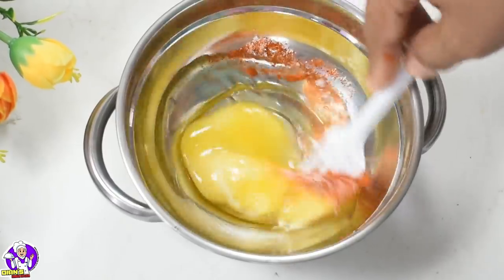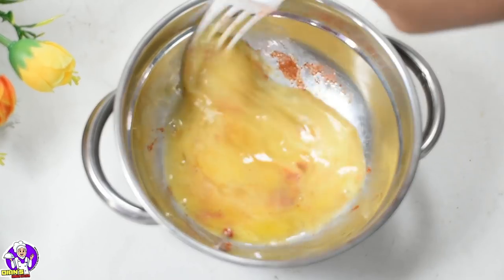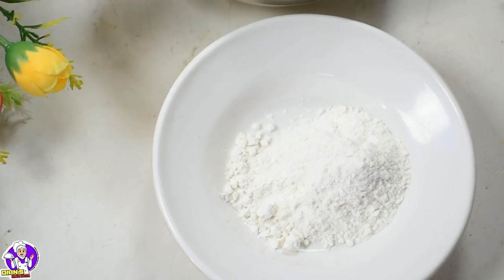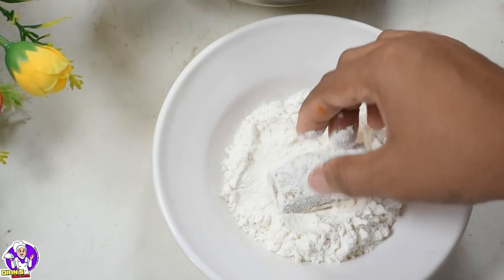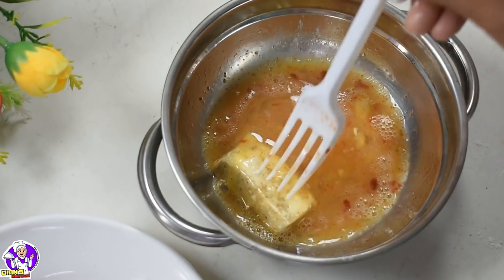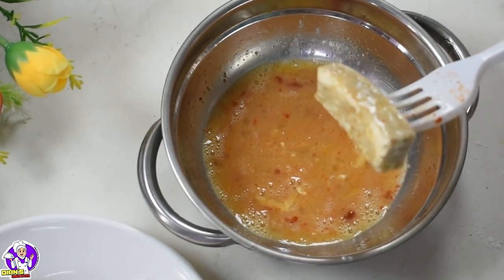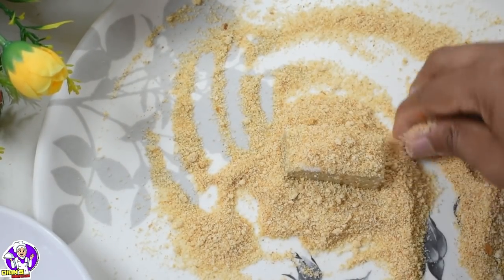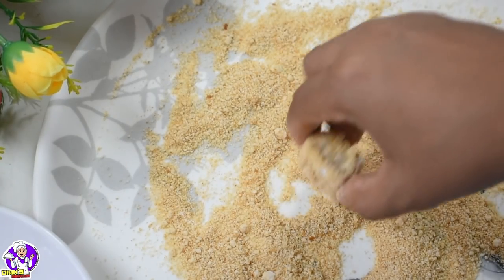Give 3 tablespoons of pearl and mix well. Then mix it well with breadcrumbs. I have already fried breadcrumbs, that is why we don't need to add all the breadcrumbs.